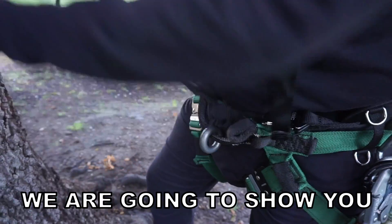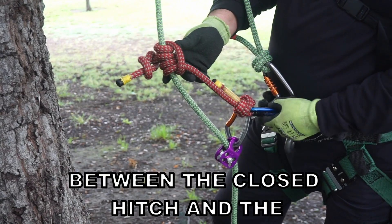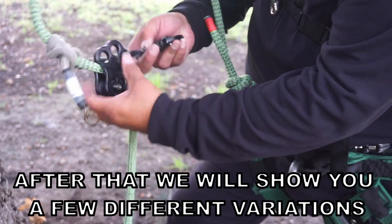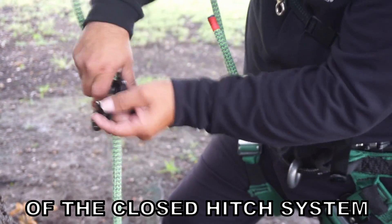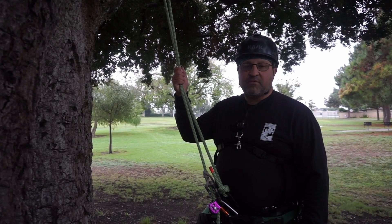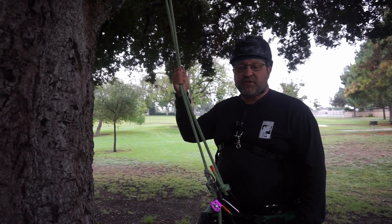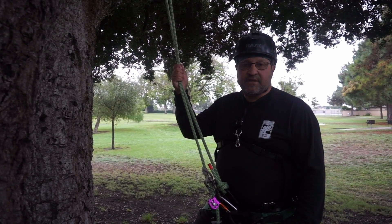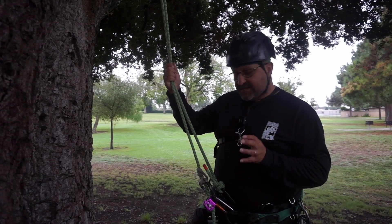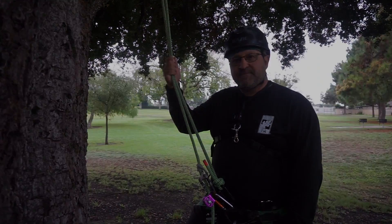In this video we're going to show you the closed hitch system, the difference between the closed hitch and the open hitch system, and a few different variations of the closed hitch system. Hello, this is Bino. Welcome back to my channel. I'm an arborist and a tree climber specialist, and what I like to do on my channel is share tree climbing tips with beginners and experts. Today we'll talk about the closed hitch system using MRS systems.